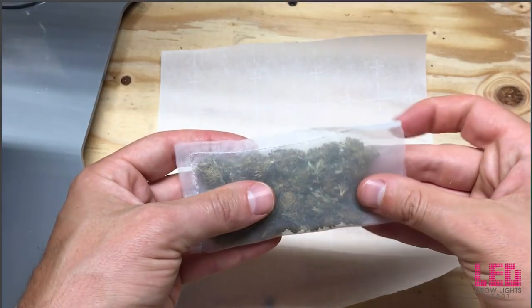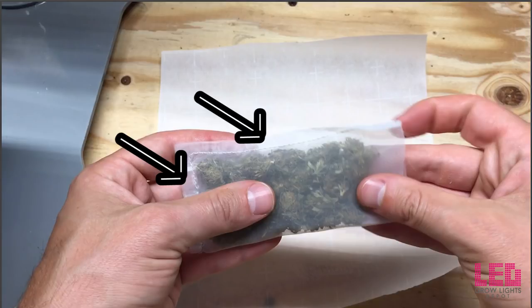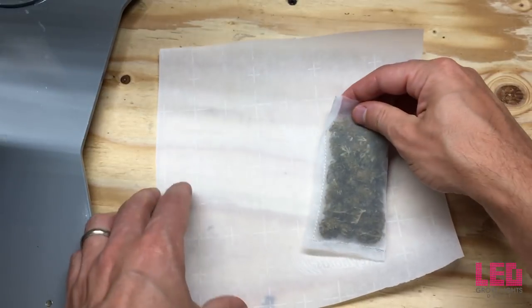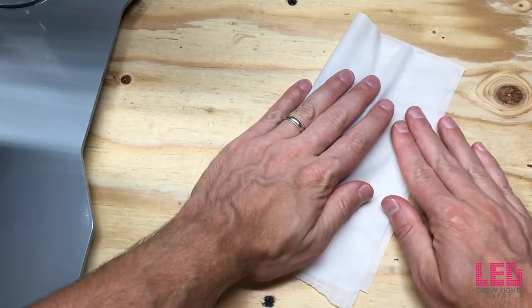After you get both heat plates set to the desired temperature, you're going to want to fill the rosin bag up with flower. I recommend grinding the flower first. In this example it's not ground — I'm just stuffing the flower in. You're also going to want to make sure you get the flower — ground or whole — all the way down into the corners, as this helps reduce the amount of rosin that remains on the bag. I would also recommend cutting off the excess material on the outside of the stitch, because rosin will remain on that.